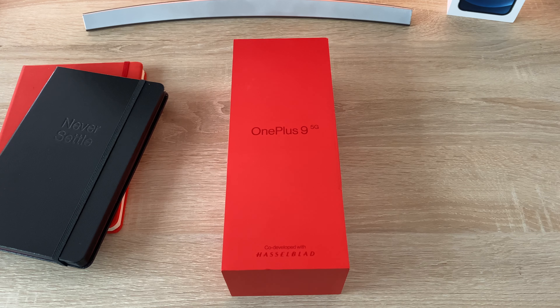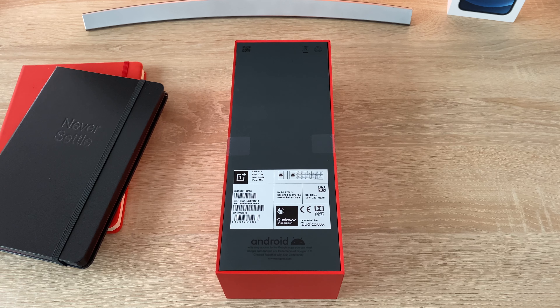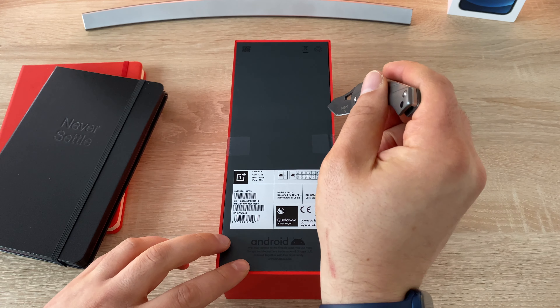On the front of the box we've got OnePlus 9 — it's a 5G model and it's been co-developed by Hasselblad, which is a camera company that really helps enhance the way you use your camera. We'll talk about this in a lot more detail during my review. Turn around to the back and you get to see a little bit of information, but I'll talk about that a little bit later on.